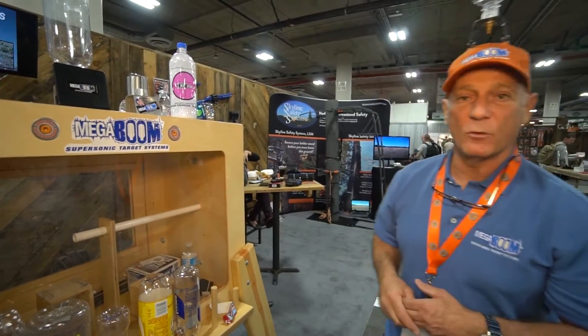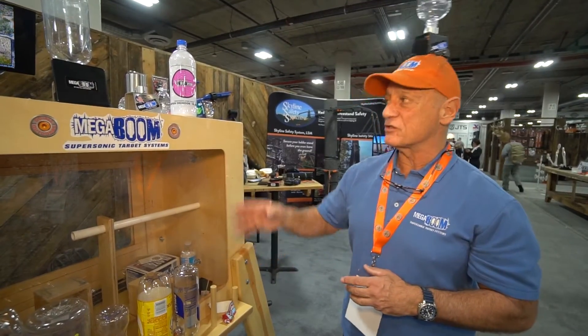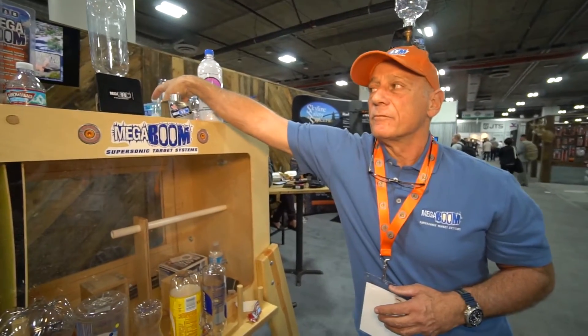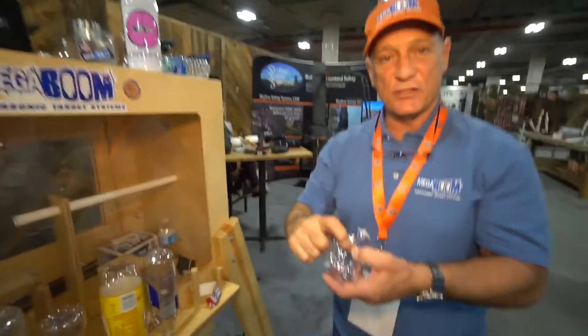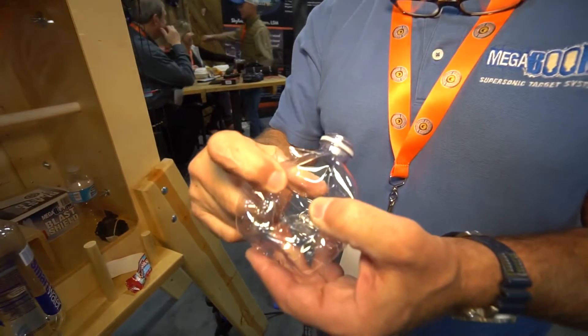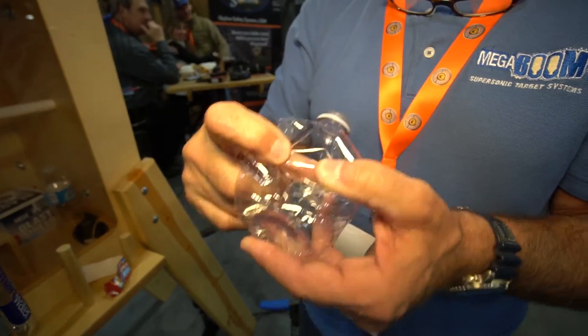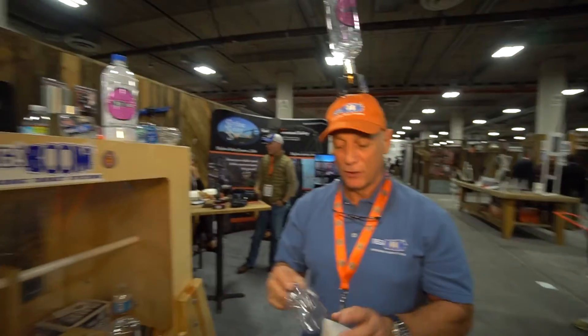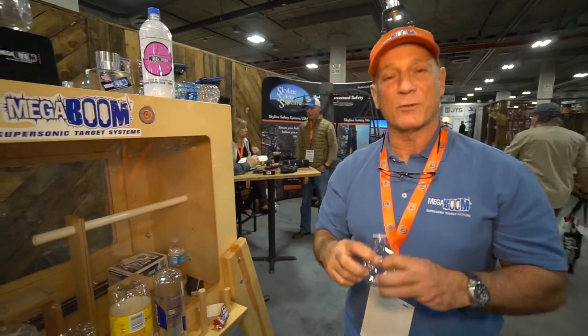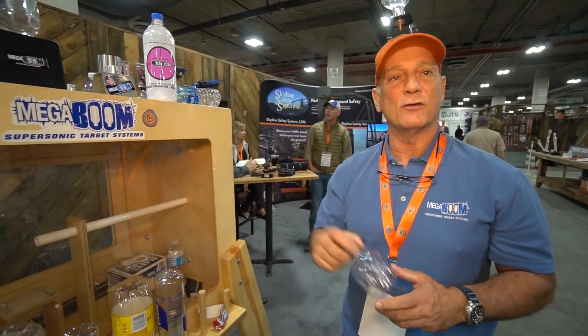So that's basically what it is — a very low cost to operate reactive target. And since the bottle splits, let me show you what they look like when they split. You can see that there's no fragmentation, and usually there's very little — this one there's none. So the bottle is still recyclable afterward. As we like to say, make recycling a blast and go out and use a Megaboom.